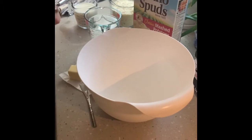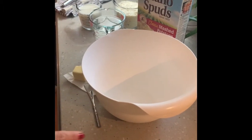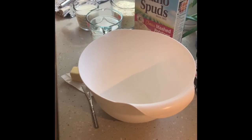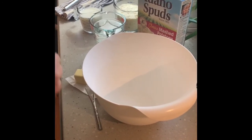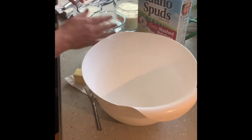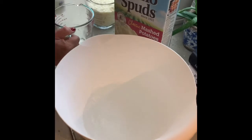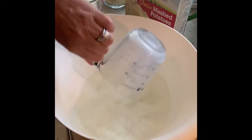So what I'm going to do is pull it all together, then when I put it in the microwave I'll stop the video, then pick it back up and show you how to dress it up, put it in the oven, and make it look like you worked all day cooking, peeling, and mashing potatoes. So: two cups of water, one cup of milk — get a microwave-safe bowl.